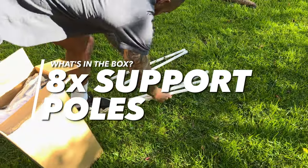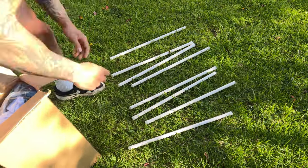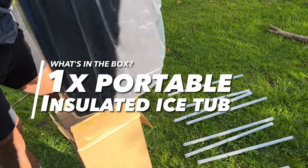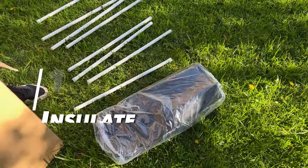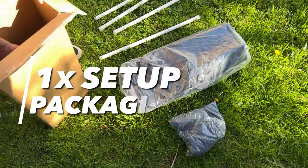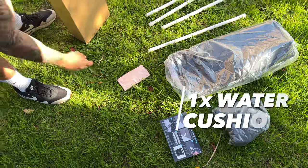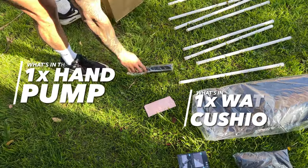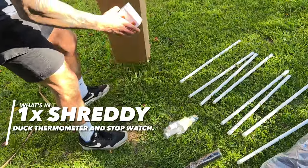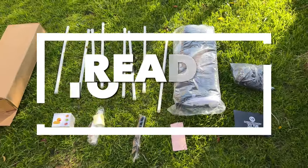First, unbox everything: you'll need eight support poles, the insulated portable ice tub itself, one polyester winter cover, the setup guide and packaging insert, a water cushion you can fill up with water and sit on, a hand pump, and a bag of accessories with the drain and hose as well as spare parts. Then additionally, a Shreddy if you're lucky enough to get one.